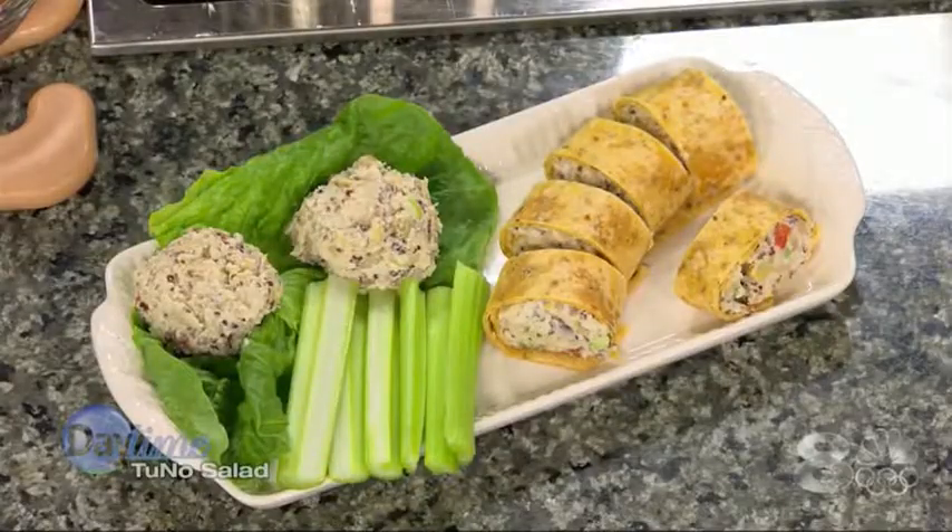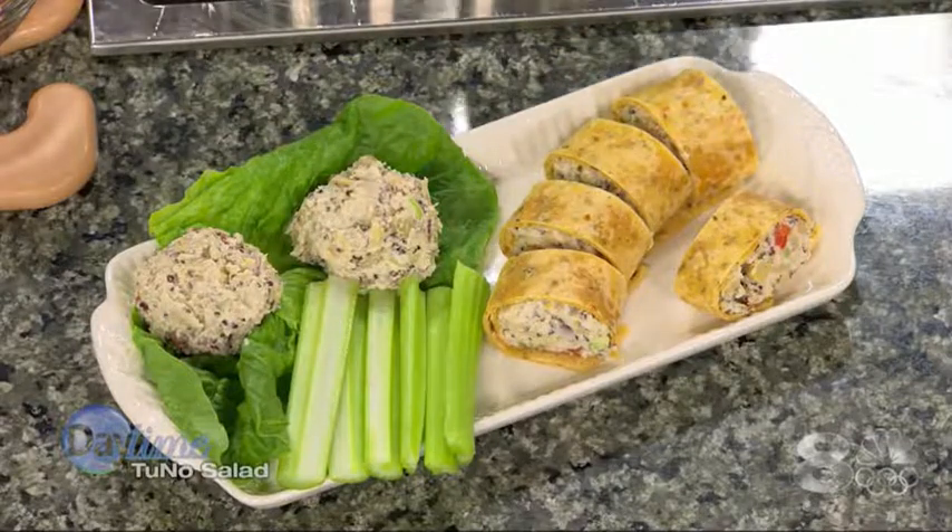So it's not tuna, it's Tuno. There's no tuna, no fish in this dish, but with the dulce flakes and the chickpeas, it does give you that sea-life flavor. The dulce flakes are basically seaweed — they are seaweed, yeah.